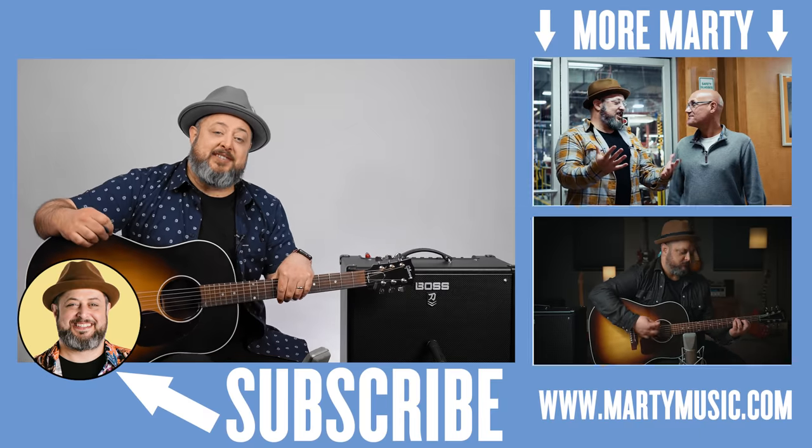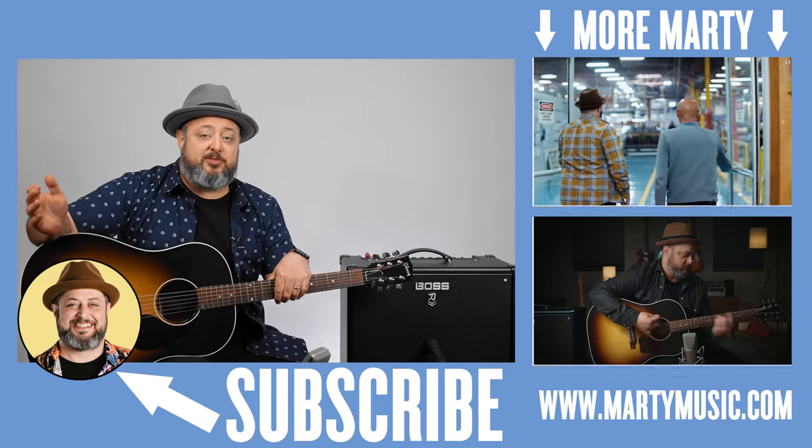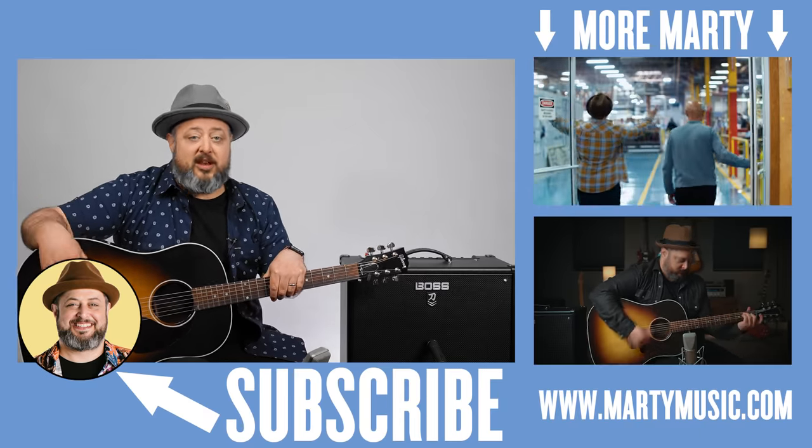All right, hope you guys enjoyed the lesson. Thank you again for hanging out. Once again, I appreciate you subscribing here to the channel. I've got all kinds of helpful links down there, including free courses. Thank you for that extra support. Hope to see you again soon. Take care.